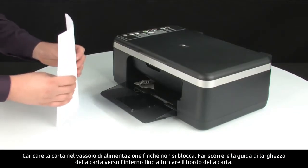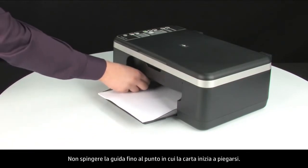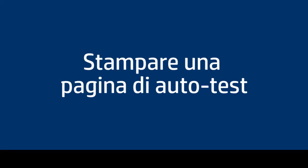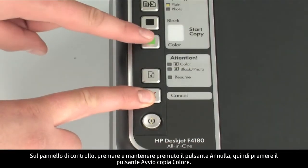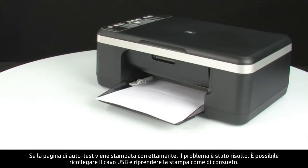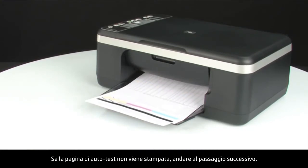Load paper into the input tray until it stops. Slide the paper width guide inward until it stops at the edge of the paper. Do not push the guide so tightly that it starts to bend the paper. Try printing a self-test page again. Press and hold the cancel button, then press the start color copy button, and release both at the same time. If the self-test page prints successfully, the issue is resolved — reconnect the USB cable and resume printing. If it does not print, go on to the next step.